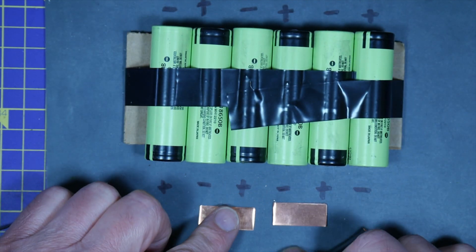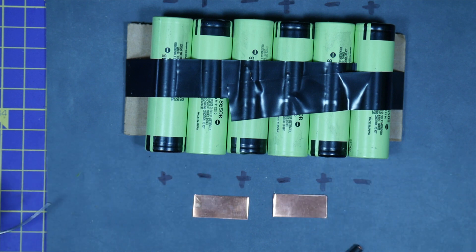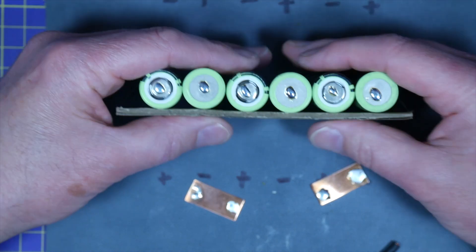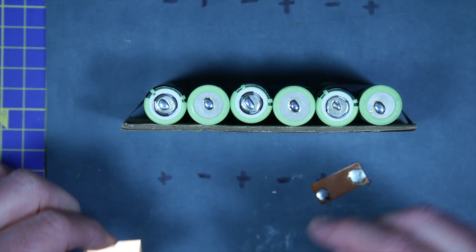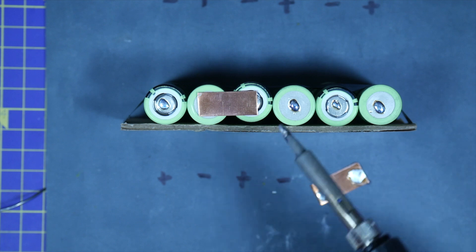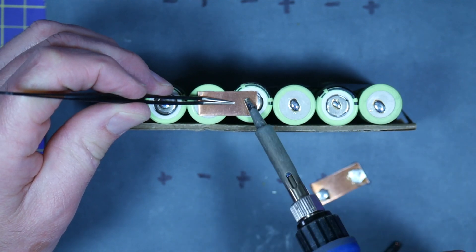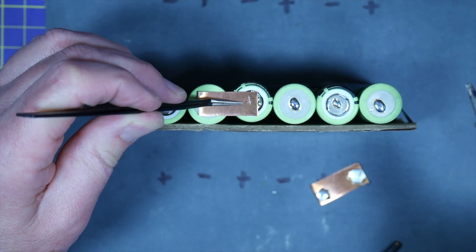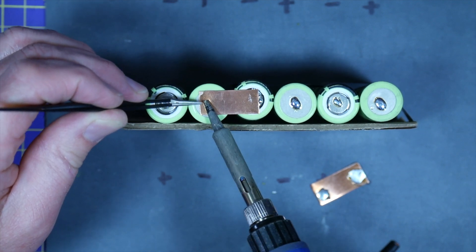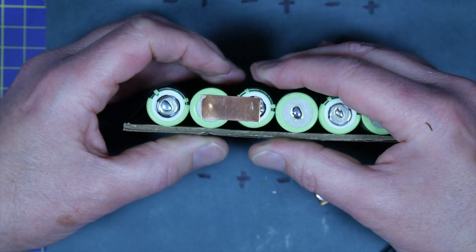Now I need to solder these copper strips on. I like using these copper connections because it keeps the battery ends really tidy and flat. Just need a little bit of solder on the end to tin them. This technique is almost like spot welding and you don't need to hold the iron on for too long. The resulting connection is mechanically very strong. Just hold the strip down, apply a bit of heat, you'll see when it goes. Hold it for a second to let it cool, then you can do the other side. Just give the batteries a bit of a tug to make sure it's secure.